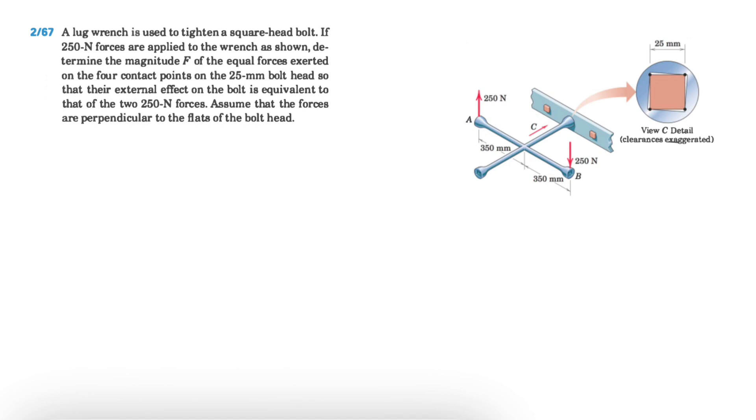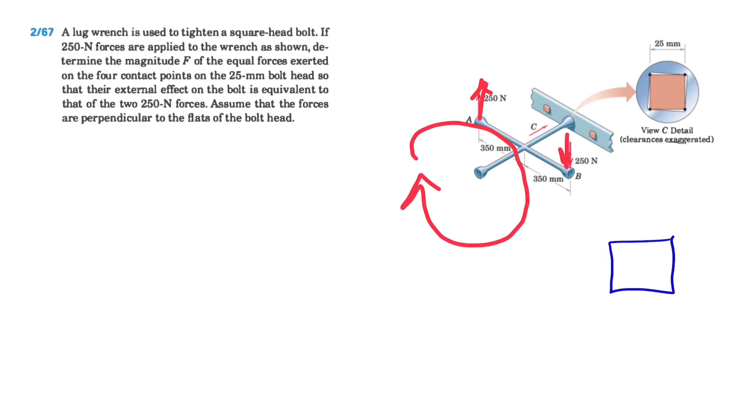The forces at the four contact points must produce an external effect on the bolt equivalent to that of the two 250-newton forces on the wrench. We assume the forces are perpendicular to the flat of the bolt head. Looking at the bolt, we have four different forces F, and the two wrench forces turn the wrench in a specific direction.